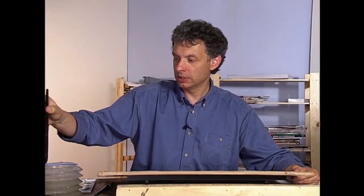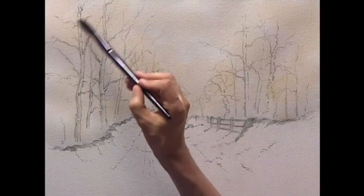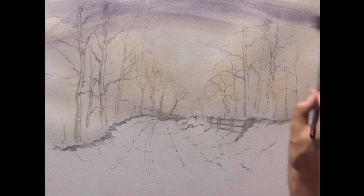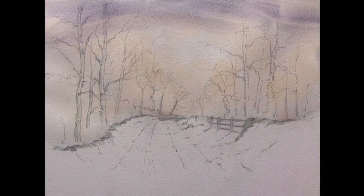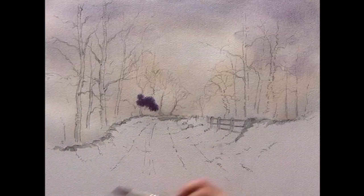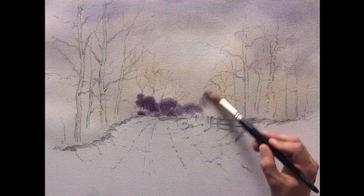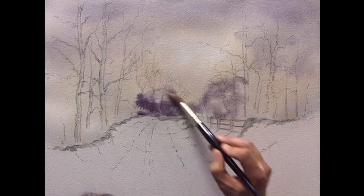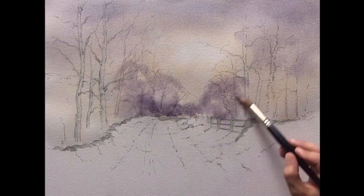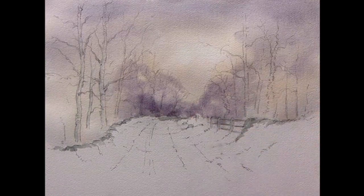Now, to help with the feeling of distance, I'm going to put this mixture of cobalt blue and vermilion at the top so the sky is darker at the top of the picture, and just let it drift down. I'm going to put this in to suggest, just with soft shapes, some of the distant trees, using this sort of mauvey grey colour which will recede in the picture.